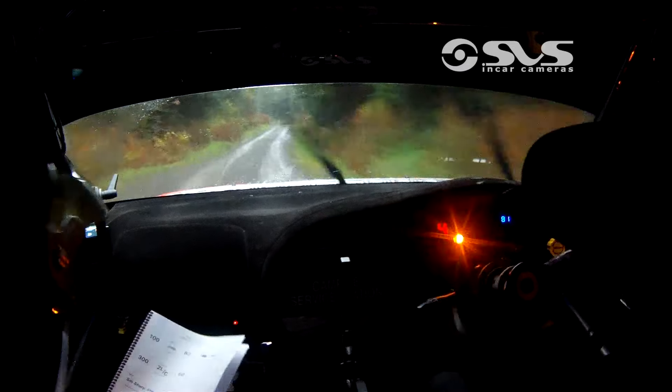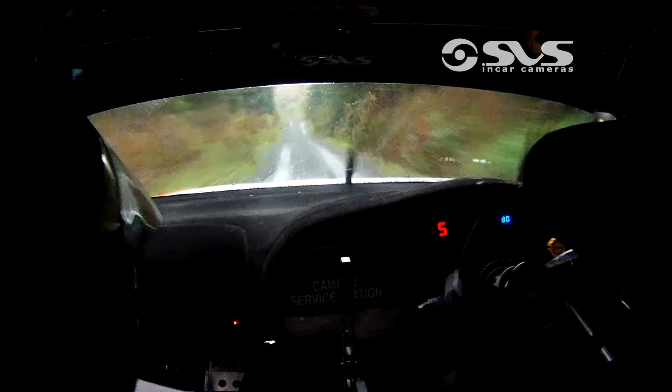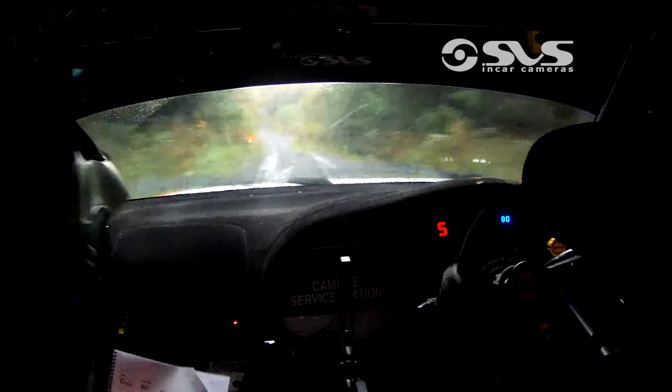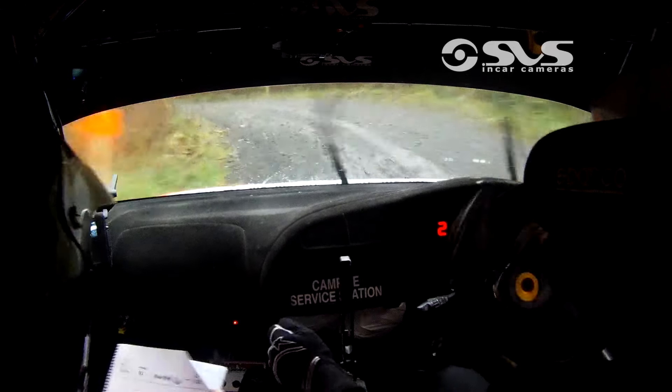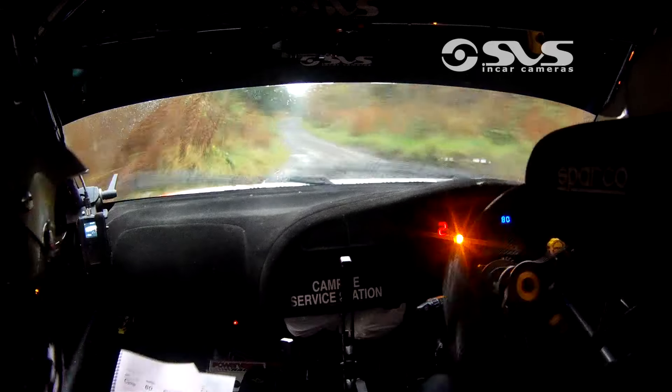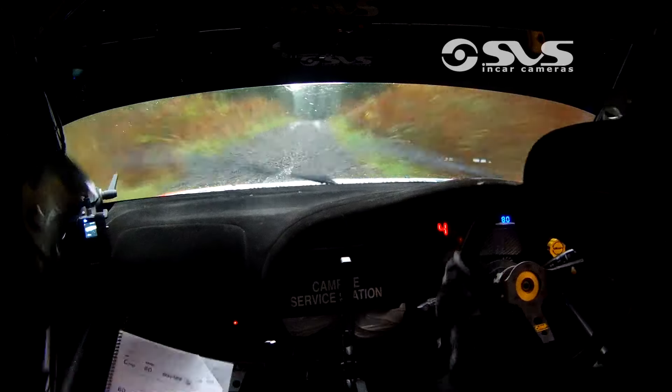Absolute 1 left. 100. Middle-over crest. Jump slowing, only 60. Turn square left, and this one tightens late. 60. 1 right, 80. Absolute 1 left.